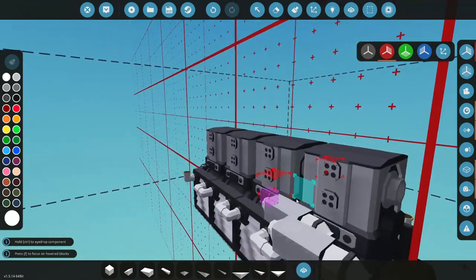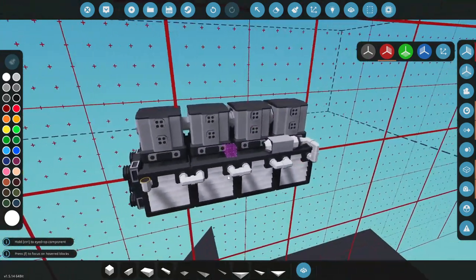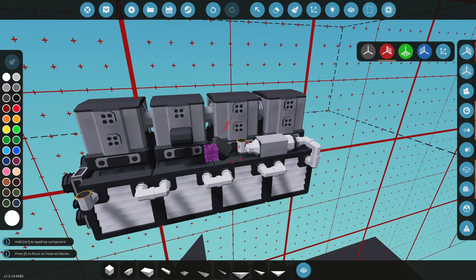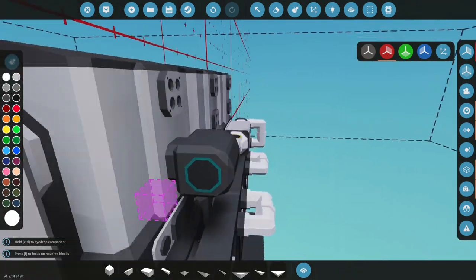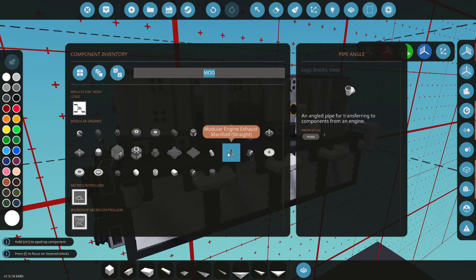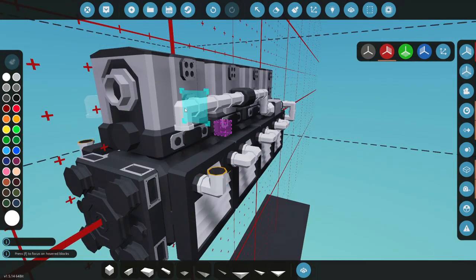Let's figure out where I want this to hook up. We'll grab a pipe piece here, rotate it - there we go, perfect. Then we'll need to come up and go into the actual engine coolant manifold. I think I'm going to do it like that. We need some straight pipes, so we'll do one there, one there, one there, there, and there. Let's come back and connect these guys up right here.